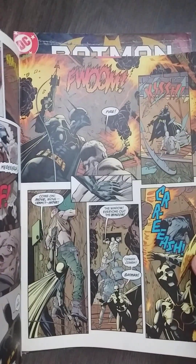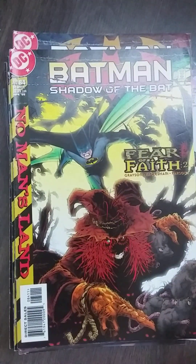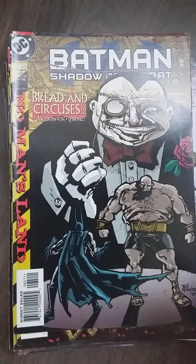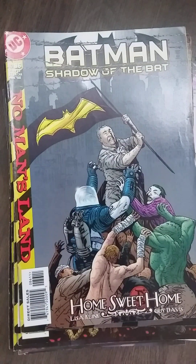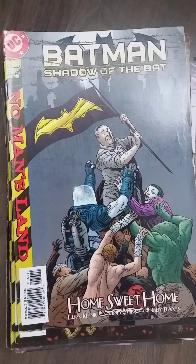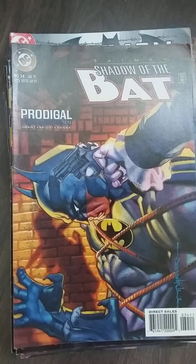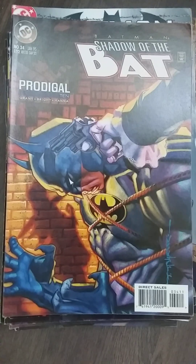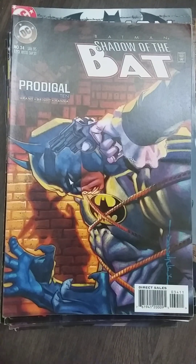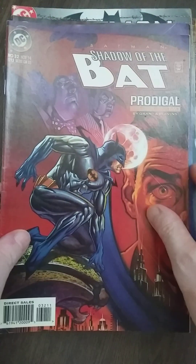I like Dale Eaglesham's art a lot. This is probably his earlier work, but still good — he evolved a lot through the years. Is this all Shadow of the Bat? I think so. I have way, way more here lying around. So there's a lot of Shadow of the Bat, and we're going to continue with more Shadow of the Bat or Batman unboxings tomorrow.